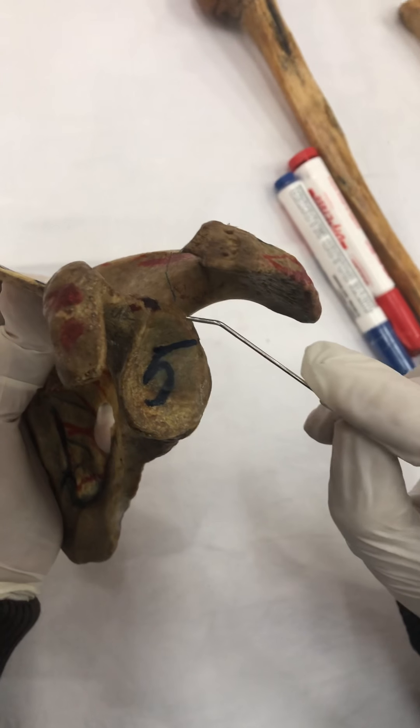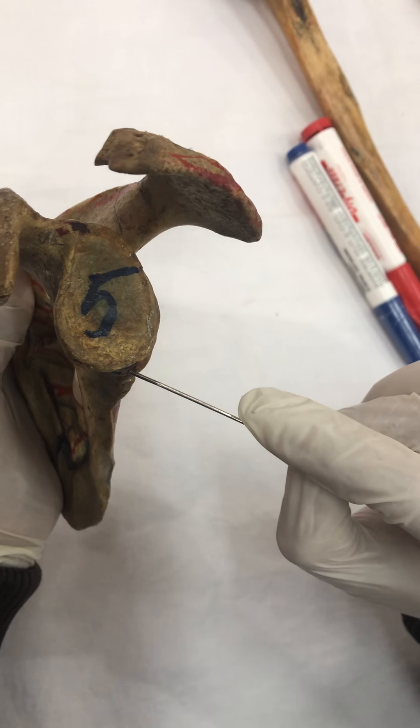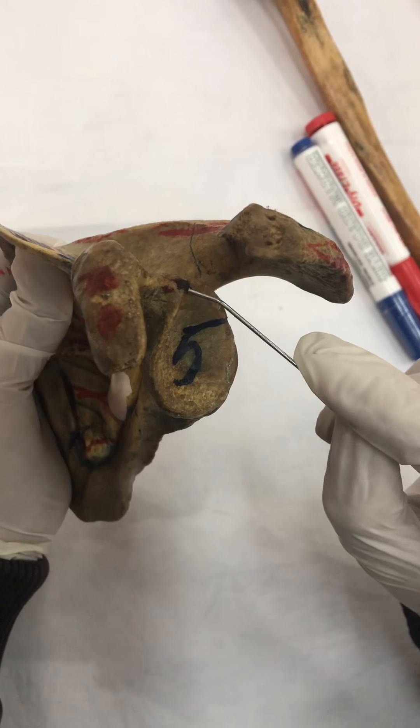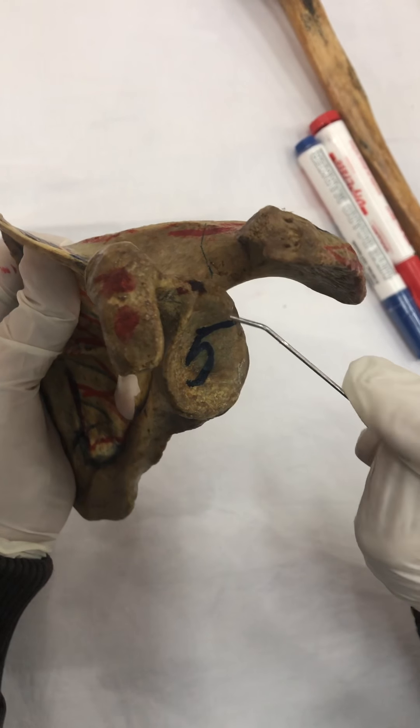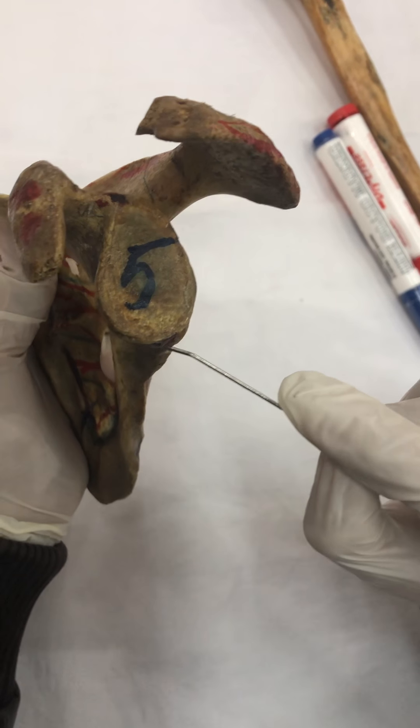Here is the glenoid cavity. Just above the glenoid cavity is the supraglenoid tubercle, and here is the infraglenoid tubercle. On the supraglenoid tubercle, we have the long head of the bicep. And on the infraglenoid tubercle, we have the long head of the tricep muscle.